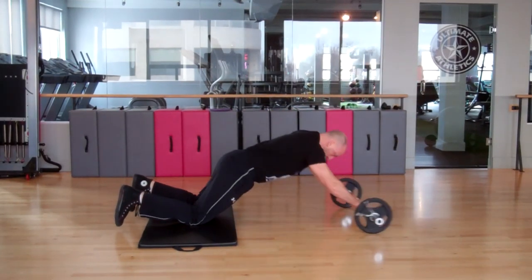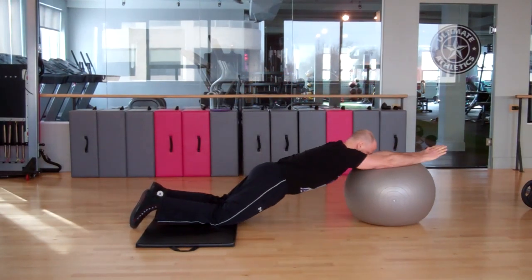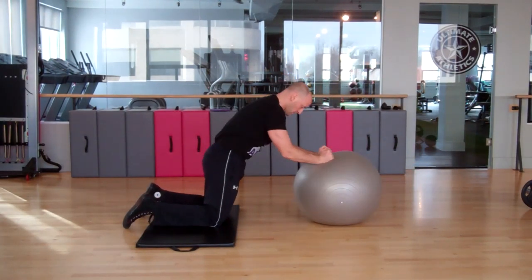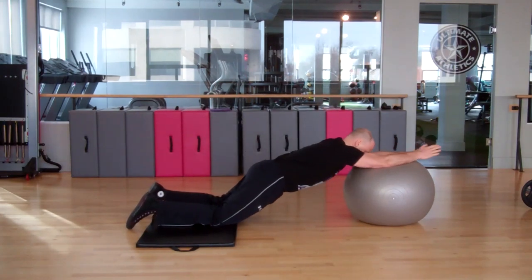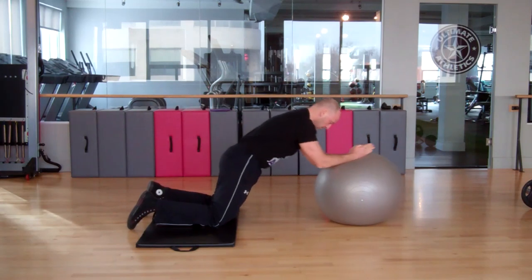Here's another basic alternative if you don't have access to a barbell and plates or an ab wheel — you can perform a very similar movement using an exercise ball, a stability ball, although I don't find this variation quite as effective as using the bar or the ab wheel rollout.